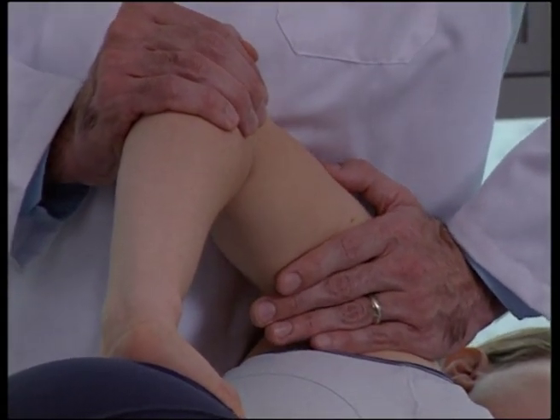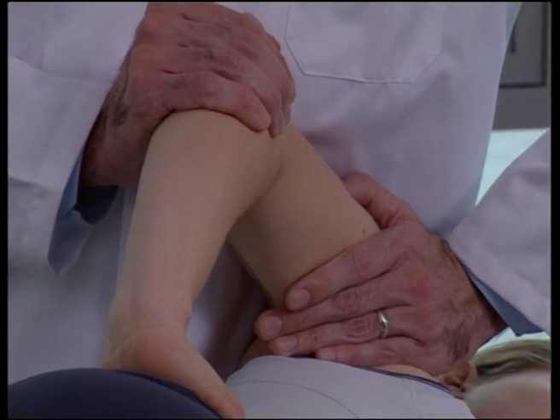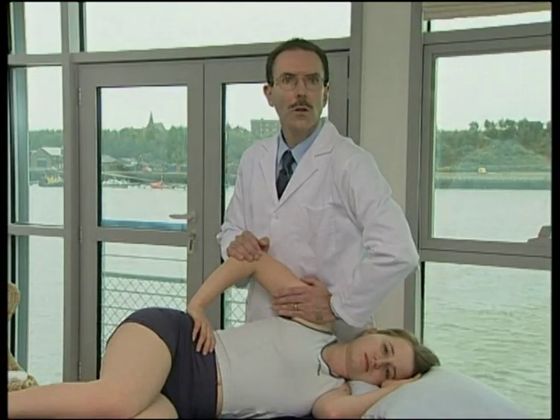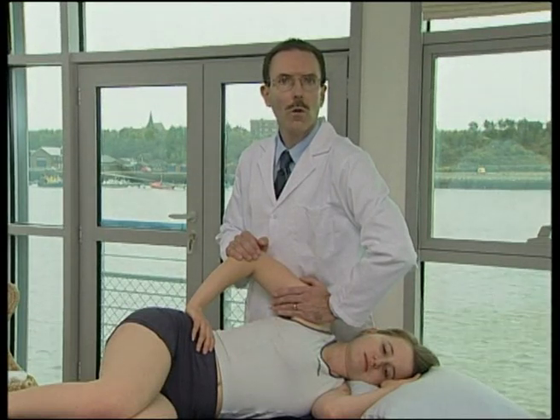The patient is asked to resist pressure brought by the operator on the elbow. This causes infraspinatus and teres minor essentially to contract, thereby locking the glenohumeral joint.